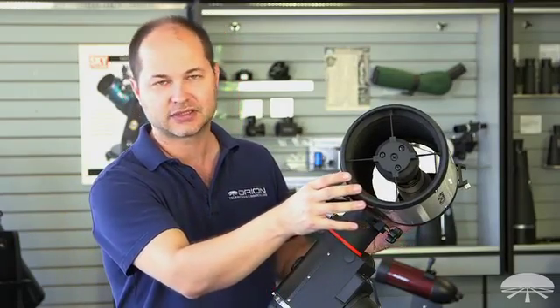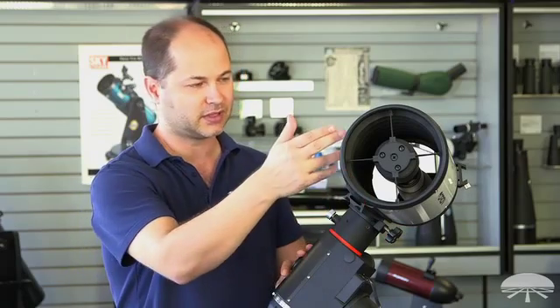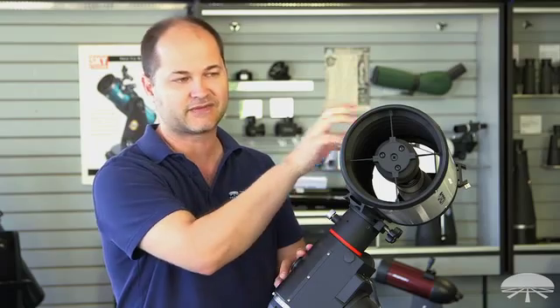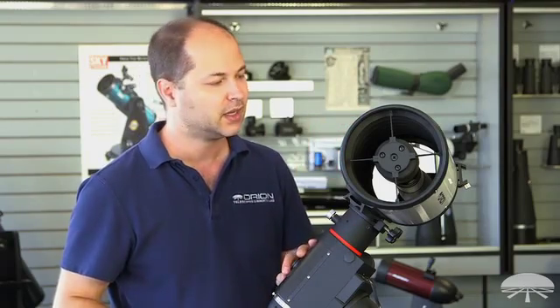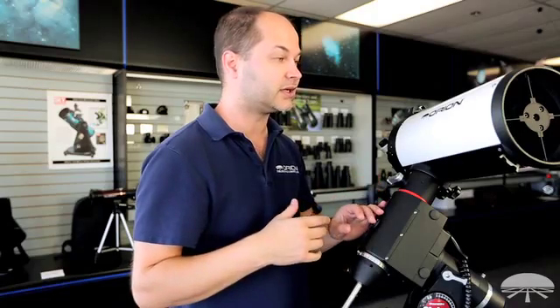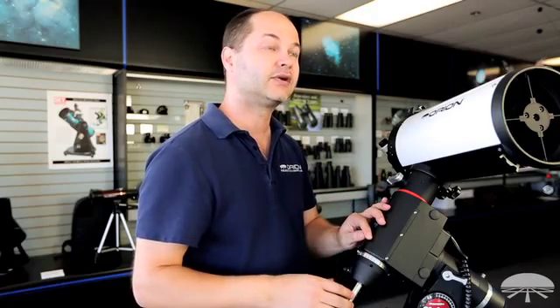If you can see inside, you can see those baffles that I talked about. The scope is fully baffled all the way down the tube — the primary baffle and the secondary baffle. And you can probably see the mirror down on the bottom as well. The mirrors are hyperbolic and they are also enhanced coated, with 96% reflectivity on both the primary and secondary.